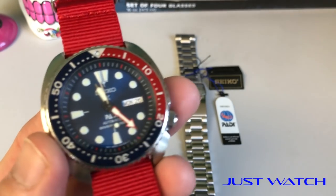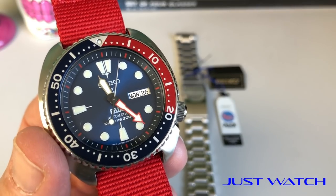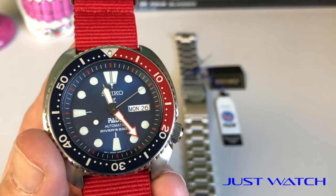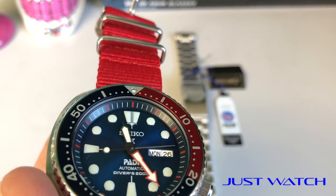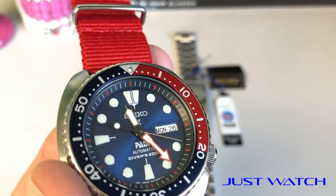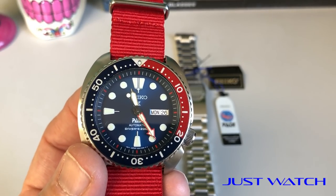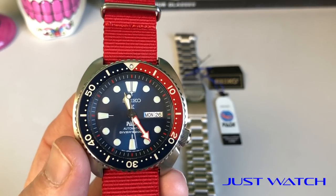One of the first things you're probably noticing about this bad boy is that red minute hand — that really jumps right off of the dial. You get the red minute hand and you also have red markers on the hours on the chapter ring, which gives it a little bit of a different look. I think it makes it look really cool. I really like that extra bit of color.